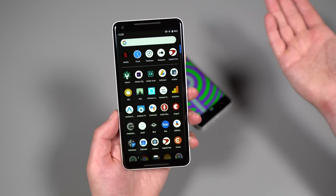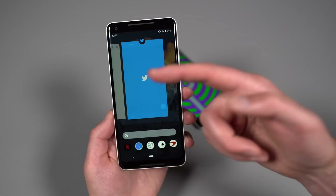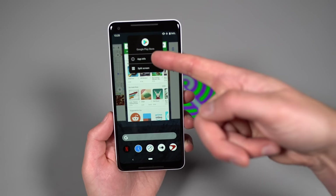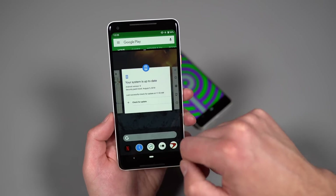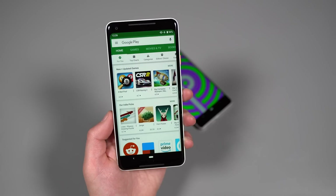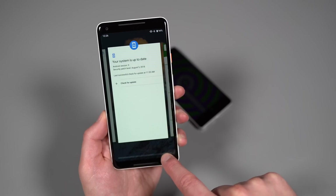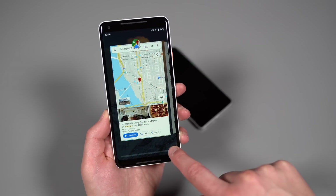You can scroll between apps and swipe one up to dismiss it. There's a clear-all button if you scroll all the way over. Tapping the little app icon at the top gives you options like App Info or launching split-screen mode — that's the new way to enter split screen. Previously you did some long pressing, but this is how you do it now. There's also a swipe-and-hold gesture that gets you into the switcher UI where you can go app by app, which is handy when you have a lot of apps open.